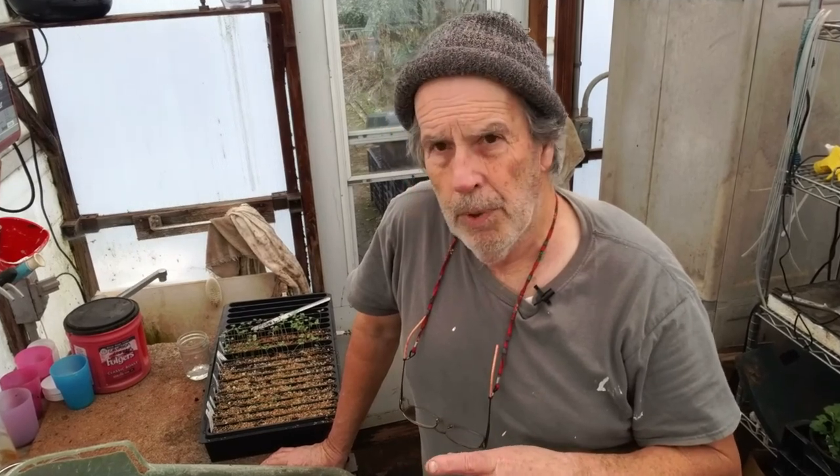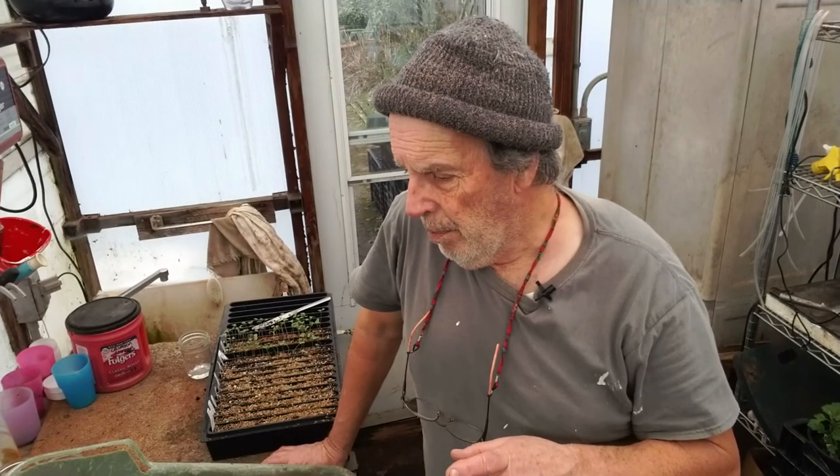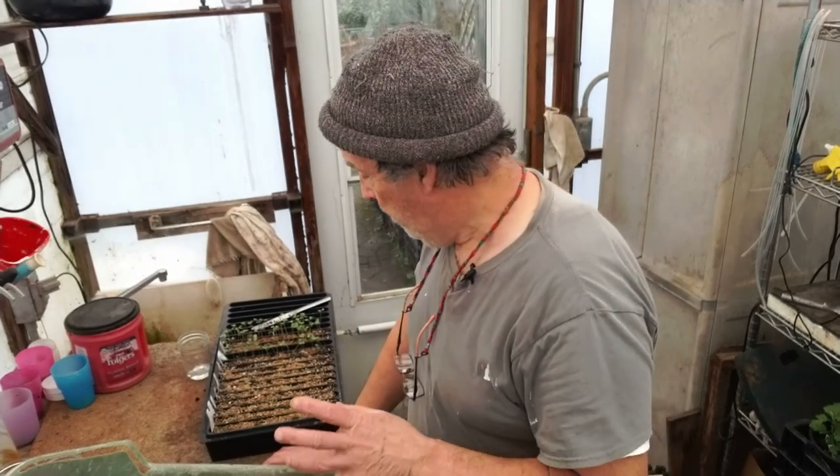These guys have been under a low-light situation here, so I want to get them bumped up before they get too much more leggy. They haven't put out their first true leaves yet, but they're actually to the point where they really need some root development and need to get out of the slotted tray.